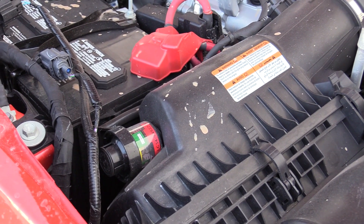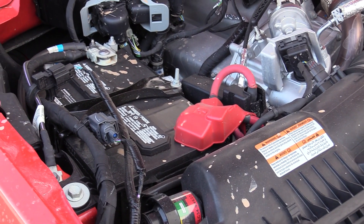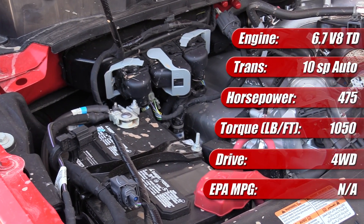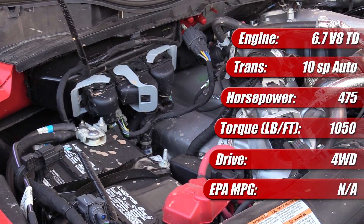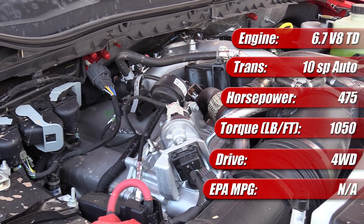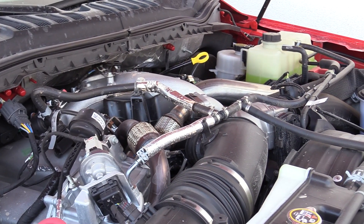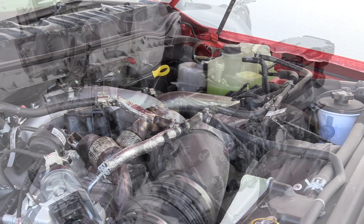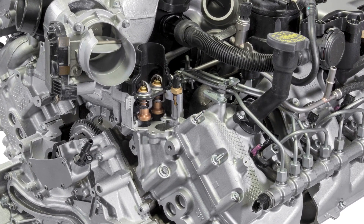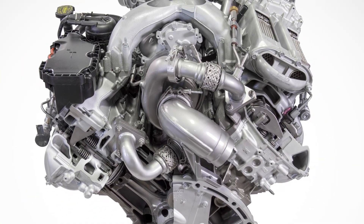The 2021 Ford Super Duty pickups use the third generation of Ford's first in-house designed and built V8 diesel engine, the 6.7 liter Power Stroke. In the F-250 we tested here, it's rated at 475 horsepower and 1,050 pound-feet of torque, and it comes mated to Ford's in-house designed and built 10-speed automatic transmission. Several improvements were made to the engine for this latest version, including a new 36,000 psi fuel injection system and a new Garrett GT37 variable geometry turbocharger that sits between the heads in its hot V setup.